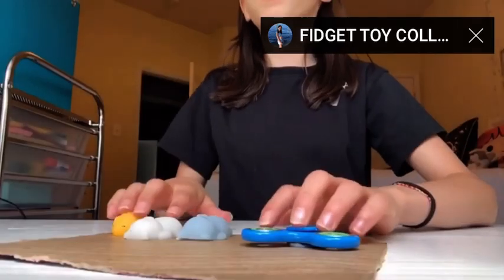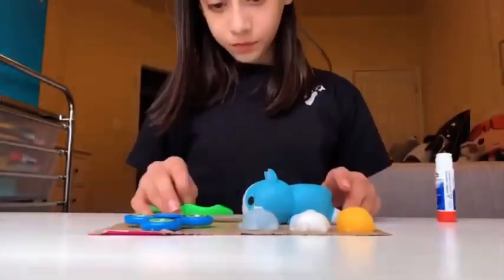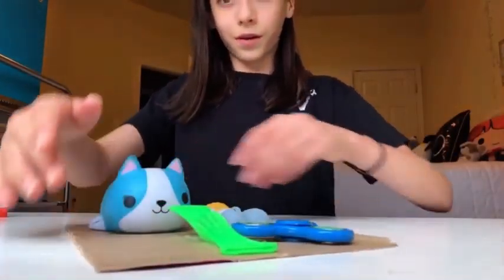The next fidgets I'm going to be putting on my little fidget board are this marble mesh and a squishy. Okay, so this is the fidget board — I think that's going to be it for this fidget board. I hope you guys really enjoyed this video; if you did, make sure to consider subscribing down below and commenting. I'll see you guys in my next video, bye guys!